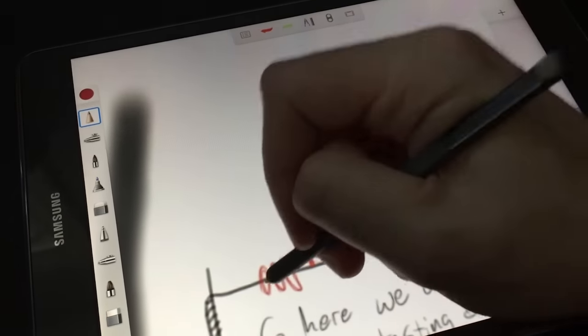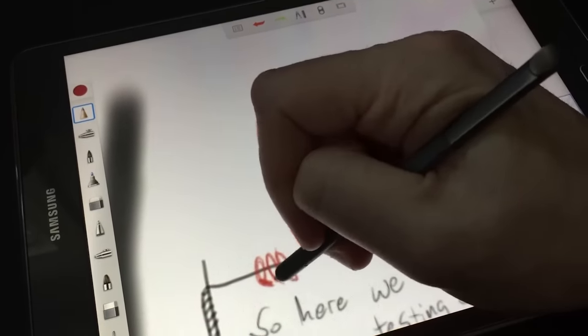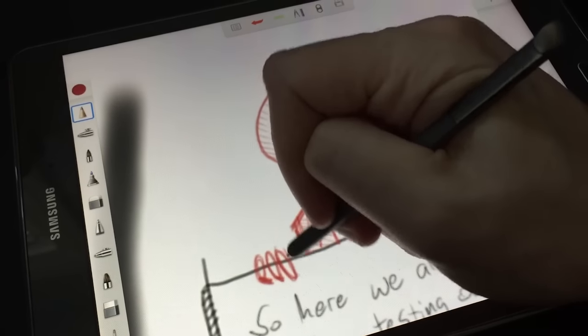What's it like to draw and illustrate on one of these things? How does it compete with something like the iPad Pro or a desktop drawing tablet? Hopefully, when all is said and done between these two videos, you'll know enough about Android to make a decision as to whether this is a good fit for you or not.